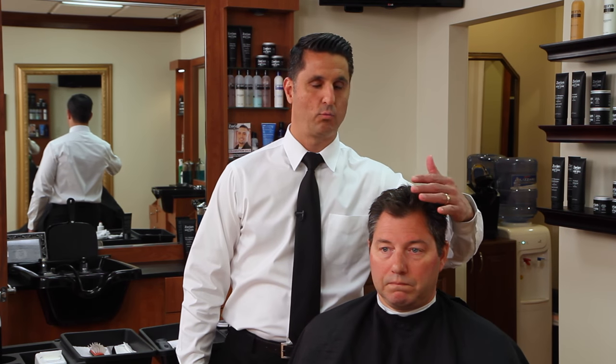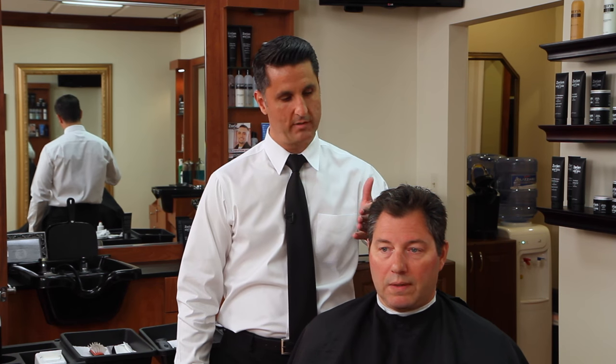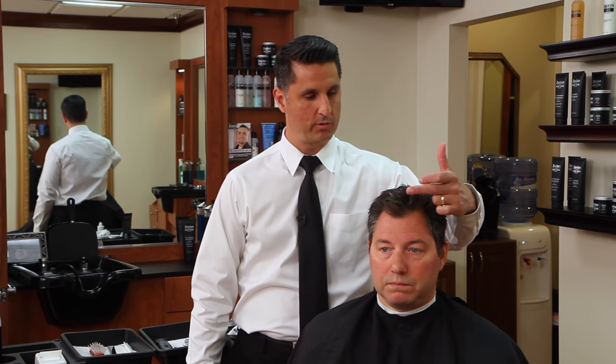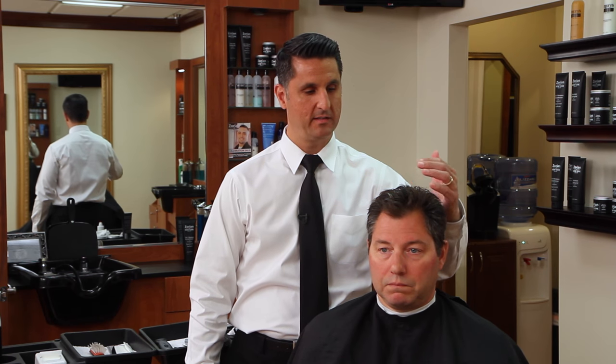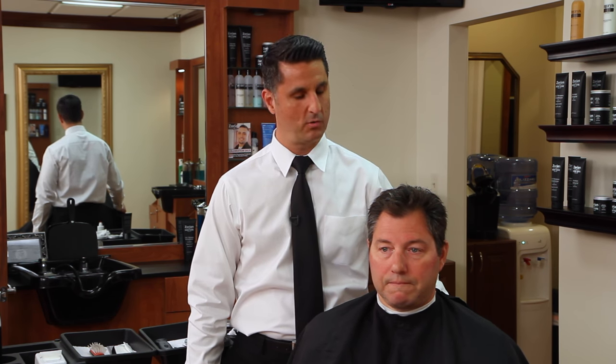For this client today we're going to do a really short haircut. We're going to do a clipper cut or a fade on the side. We're going to take it up really high and we're going to shorten the top up using a scissor over comb technique. This client likes it a little spiky on top with a firm gel to hold it in place.